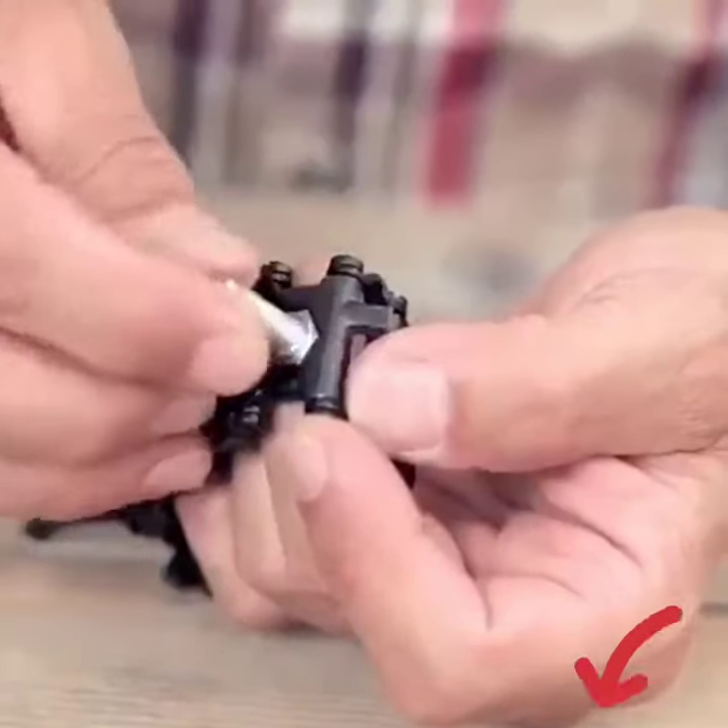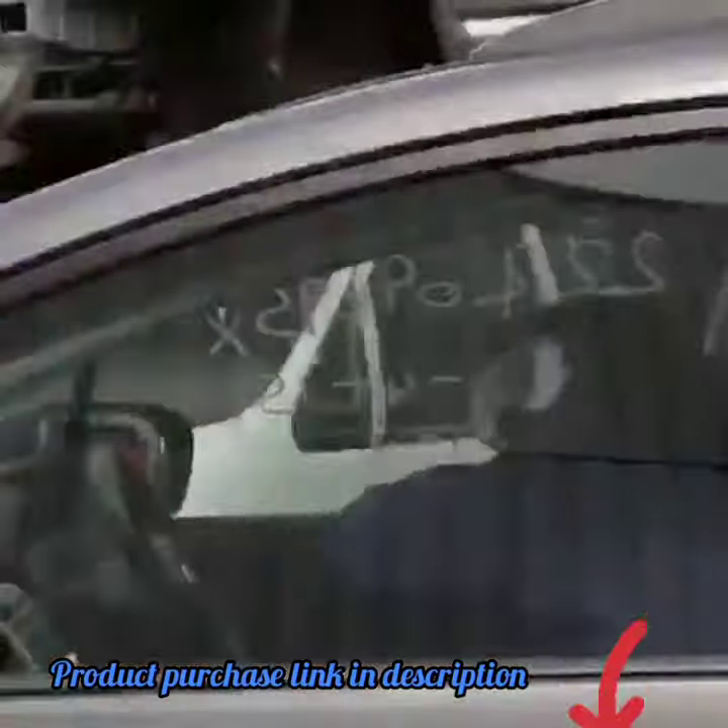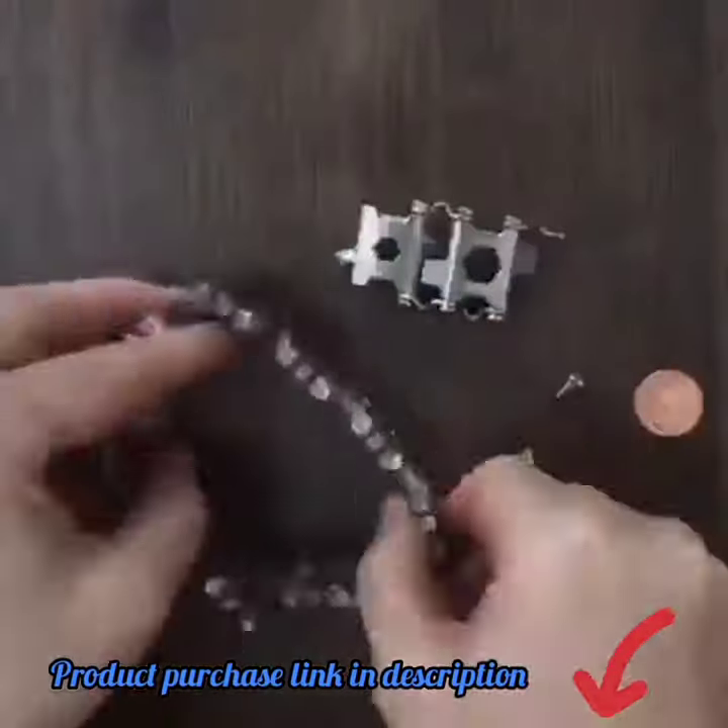Up to 29 tools in one bracelet, for example, a variety of wrenches, flat and Phillips screwdrivers, carbide glass breaker, sim card pick, cutting hook, bottle opener and so on. It is perfect for people who need it.